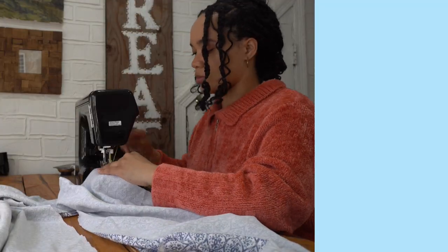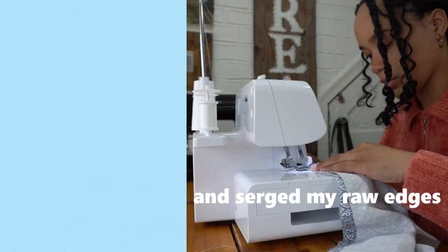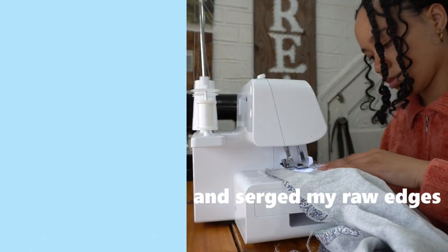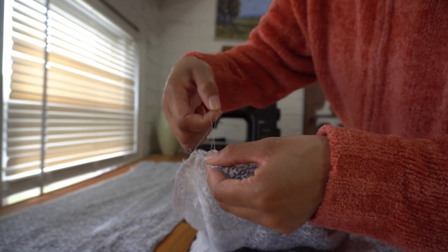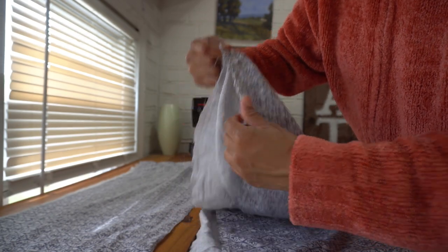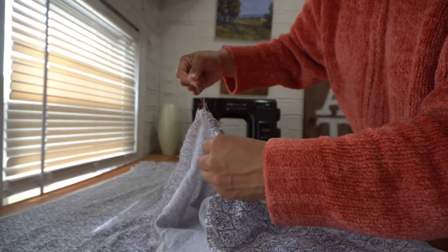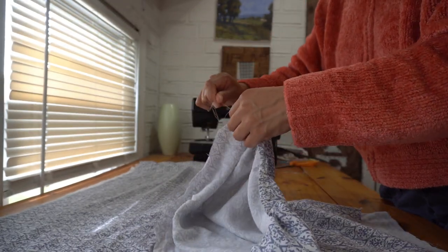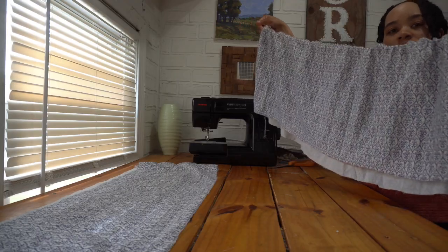I took the front and back of each tier and sewed them together, right sides facing along the short sides. Then I gathered the top edge of my bottom tier by sewing two straight stitches along it with the longest stitch length my machine would allow. I backstitched at the start but not at the end, leaving those threads a little long so I could pull them to gather. I gathered this edge to be the same length as my second tier.